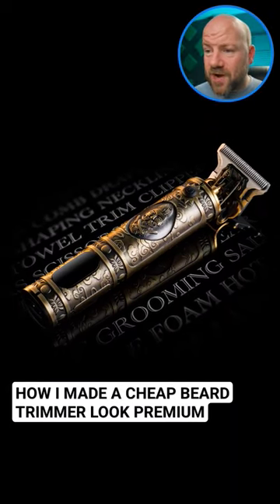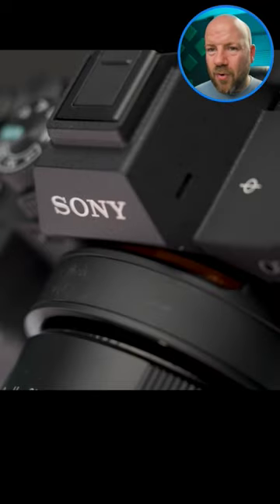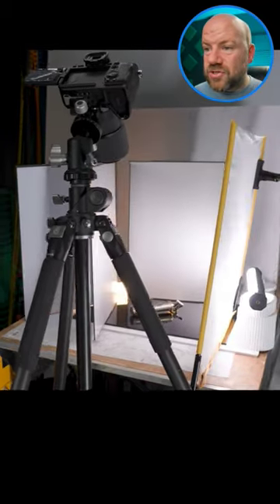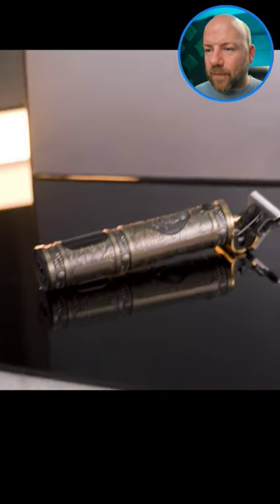How I shot this beard trimmer photo started with a steady tripod, Sigma macro lens, Sony A7IV — great combo. Simple lighting, just tube lighting through a scrim into some bounce cards on black acrylic for a premium look.